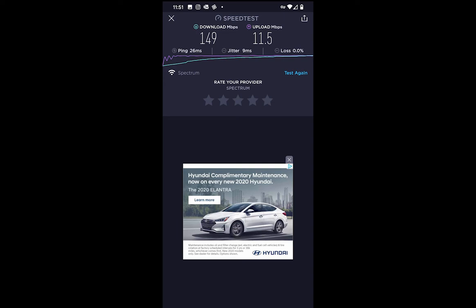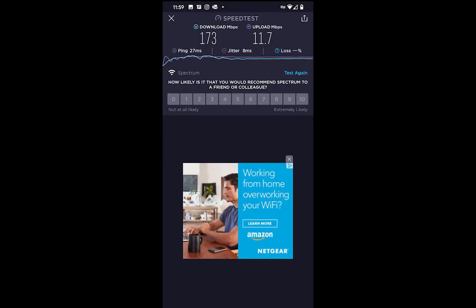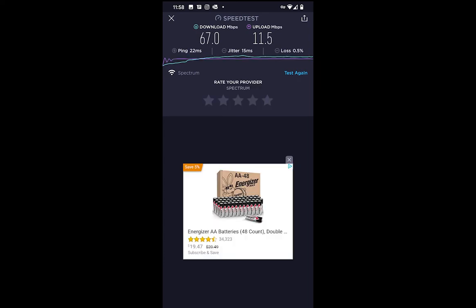Next I tested outside on my patio. One thing I found with the Deco is that the signal drops in and out — it works, but just not reliably, which is one of its major drawbacks. The Netgear has the strongest signal outside, followed by the Deco. On the speed test, the Nighthawk hit 173 Mbps, which is respectable. The Deco came in at 67 Mbps, and I was starting to see packet loss — watching the meter in the app, the needle was just jumping around, surging in and out, which was consistent on the Deco.